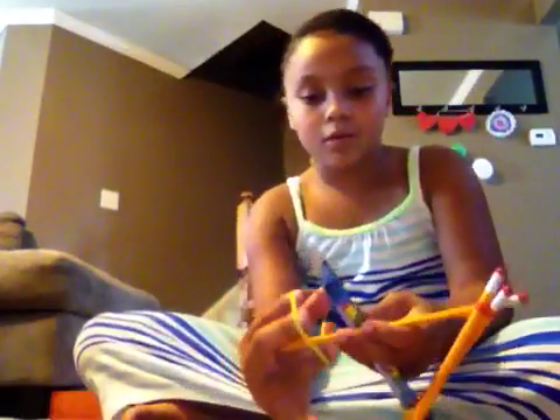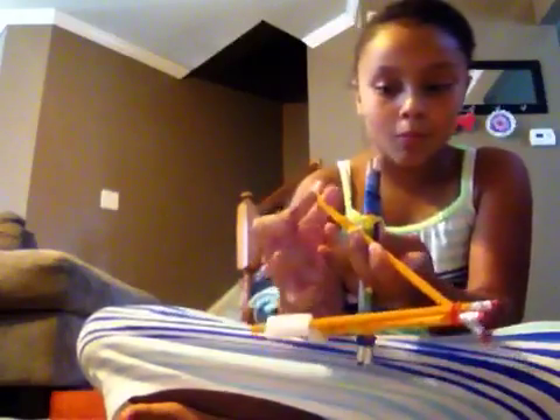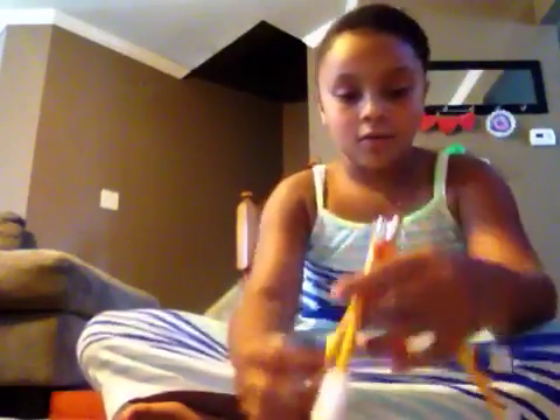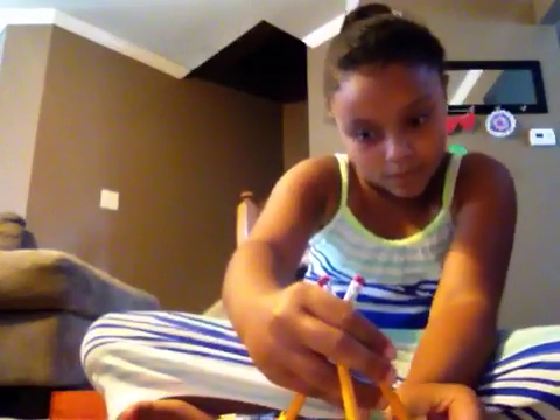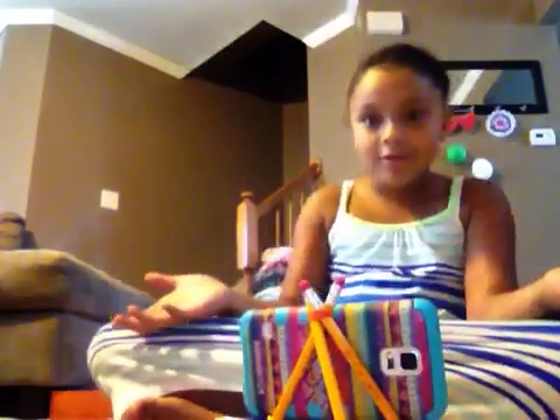This rubber band will go right back on here. So it's all back on. It's going to look just like this. I'm going to try my phone on it — let me pull this up a little. That is so cool! Oh my gosh, that is awesome. I didn't think it was going to work.